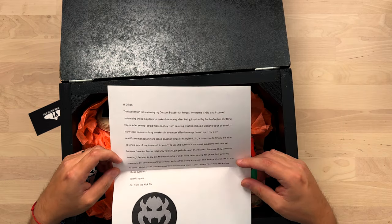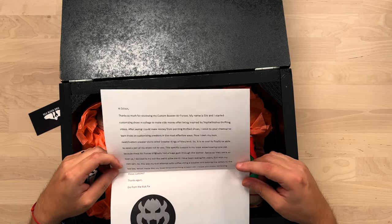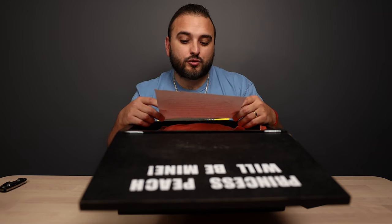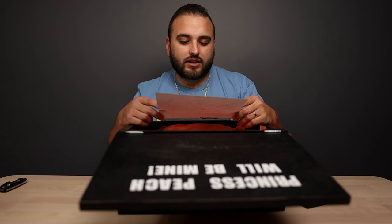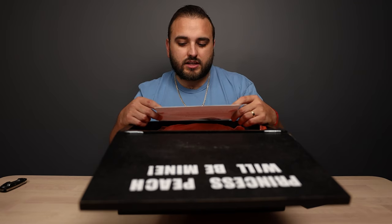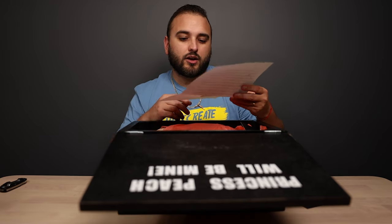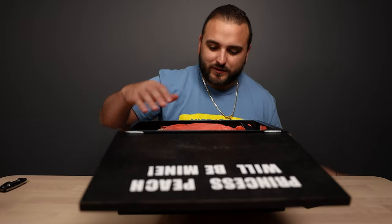It's cool to finally be able to send a pair of my shoes out to you. This custom is my most experimental one yet — these Air Forces originally had a huge gash through the leather. I decided to try out the weird spike trend with my own spin. This was my first attempt with coffee dying a sneaker and adding the spikes to the toe box, which made this my most time-consuming project yet. I hope you enjoyed reviewing these customs. Thanks again, Gio from the Kick Fix.